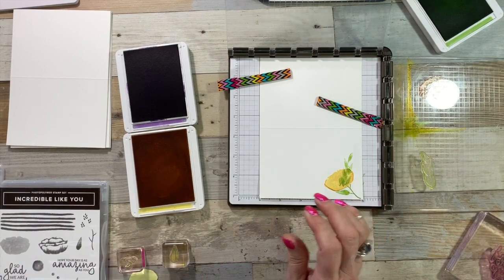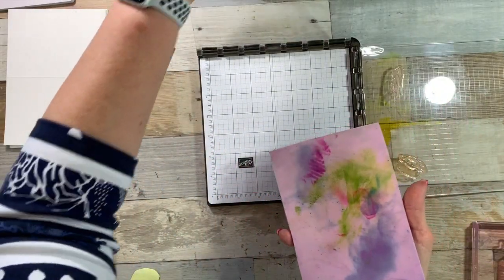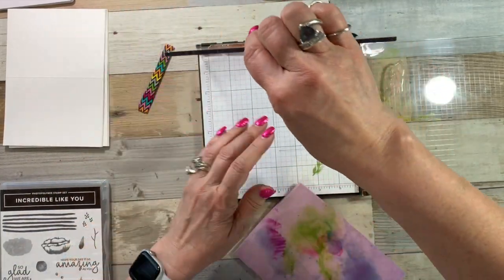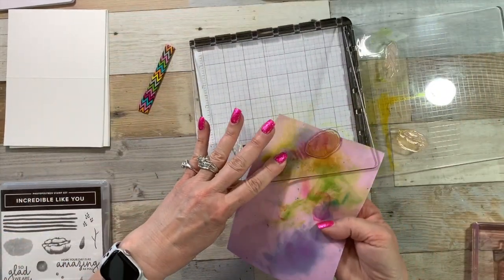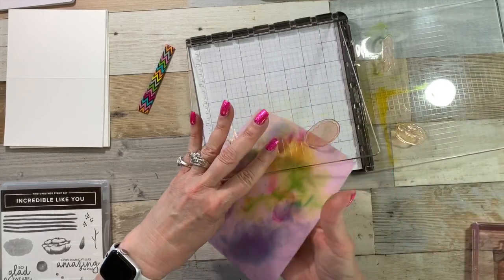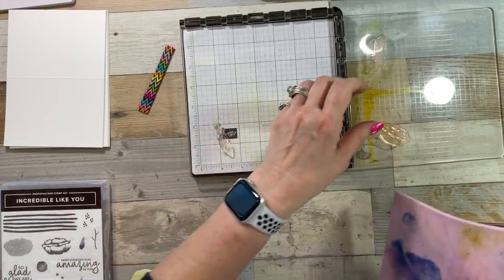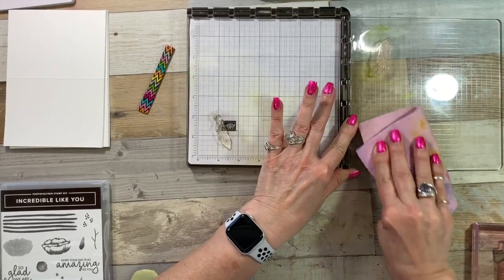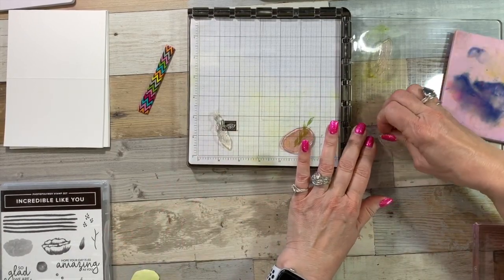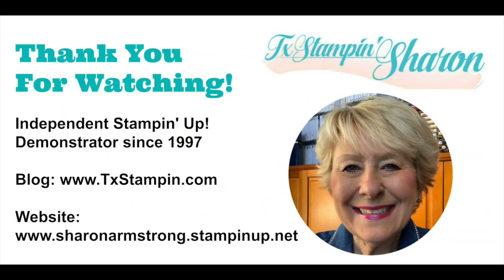I hope you enjoyed today's quick video on using the Stamparatus and making a ton of cards for your friends. Just in case you're wondering how do you clean these stamps — because if you go to pull it off, you're going to have inky fingers — Stampin' Up sells a simple chamois and it does get stained, but don't worry, it still does a great job cleaning everything up. And there you go. Now I can pull the stamps off, put them away, and not have to worry about having inky fingers. If I can ever help you with any of your Stampin' Up supply needs, let me know. I'll see you next time.